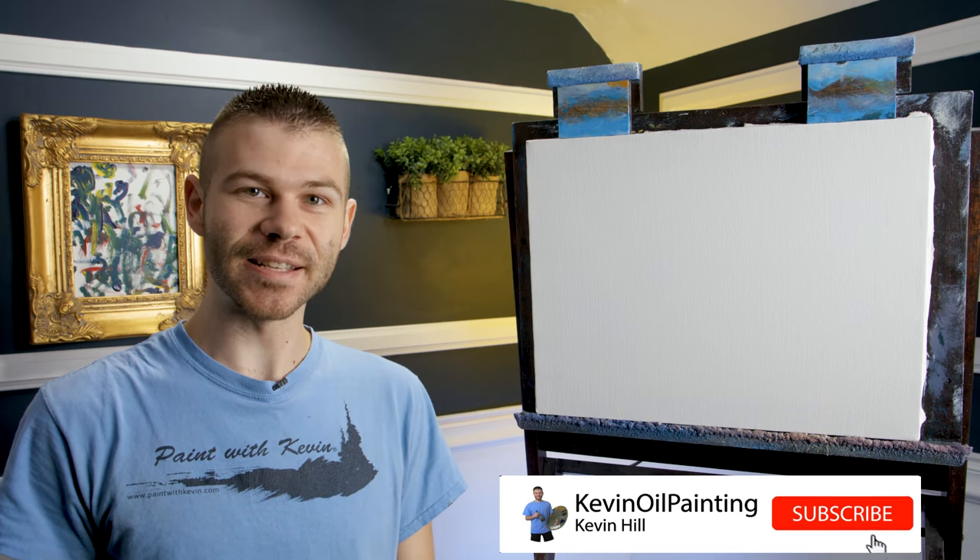If you're looking forward to seeing this and you'd like to see more, be sure to leave a like and subscribe for more painting videos. All right, let's get started.